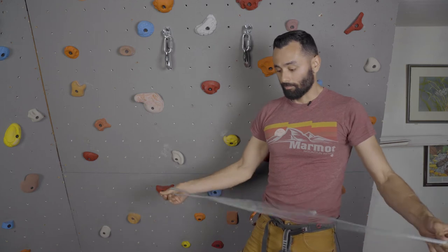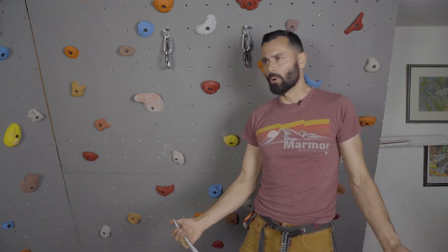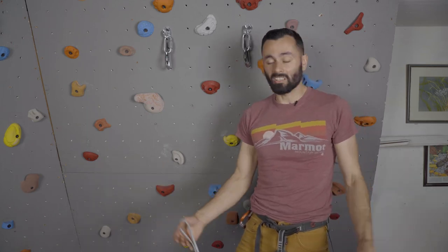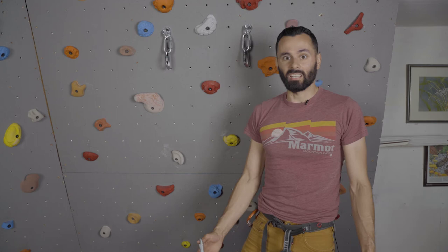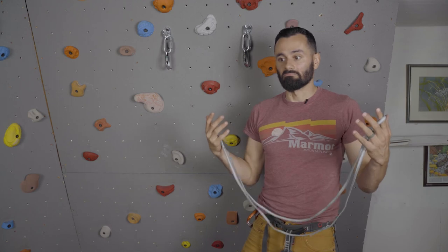Today we're gonna learn how to make the most basic of standard anchors. Some people call it the overhand knot anchor, some people call it the master point, I've heard ponytail before. If you don't use an overhand, it's a figure eight anchor. There's a lot of names — if you have a different name you call it, hit it in the comment section.